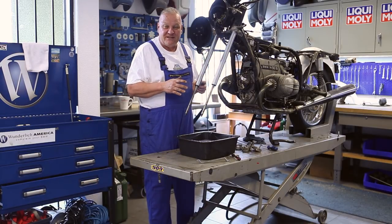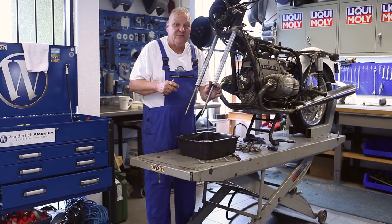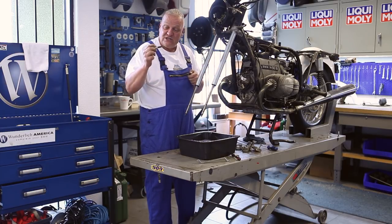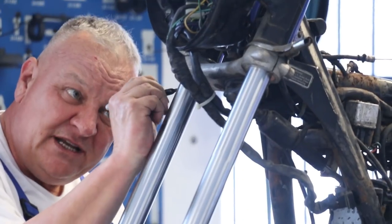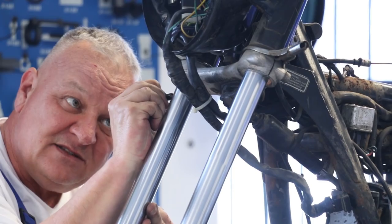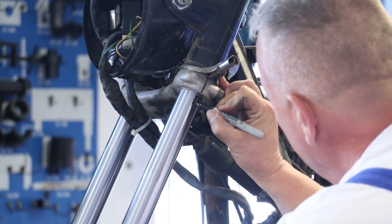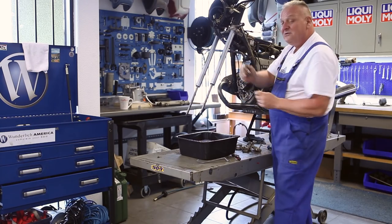Before I go too much further with the disassembly, I'm going to mark the fork tubes. There is a wear pattern established on the fork tubes and so it's rather important that they go back in the same position they came out and on the same side. A good way to do it is just with a permanent marker like a Sharpie. Right at the split here, just make a nice thick line centered on there. And then on this one, make a nice thick line and turn it into an L. Now there's no doubt about where it goes.